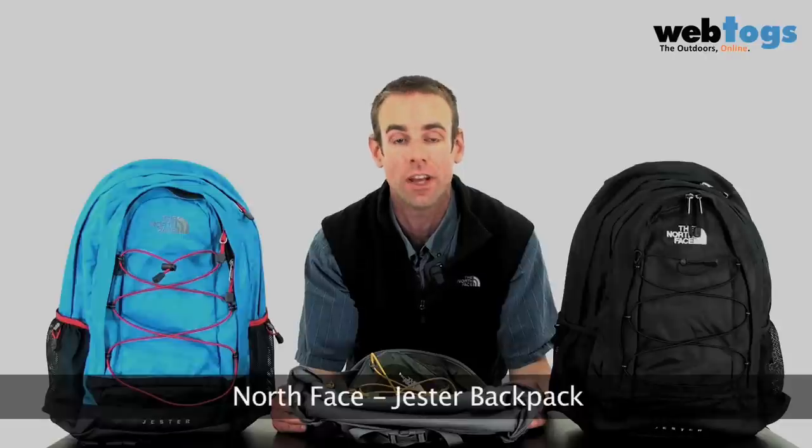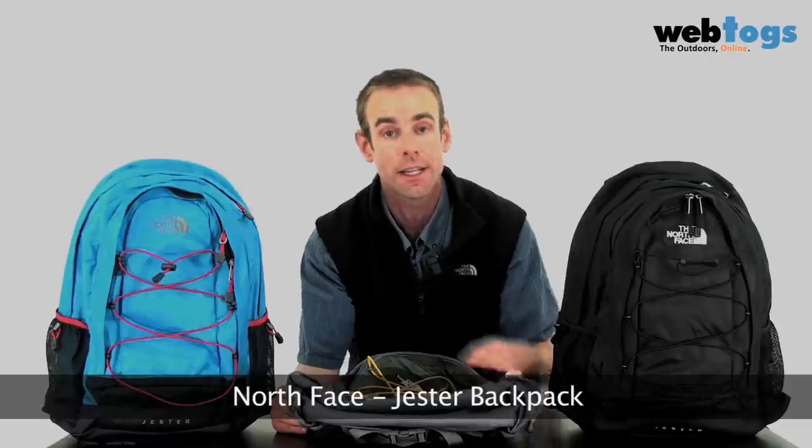Hey, and welcome to webtalks.co.uk. We're having a look at an academic classic today, so it's back to school kids with the North Face Jester rucksack. Let's take a look at it in more detail.